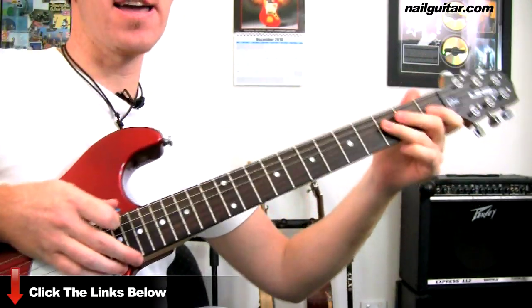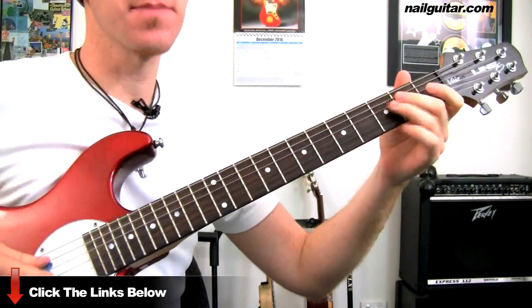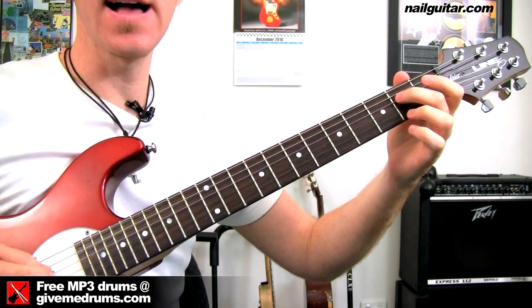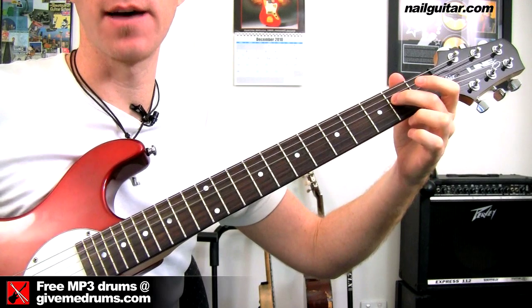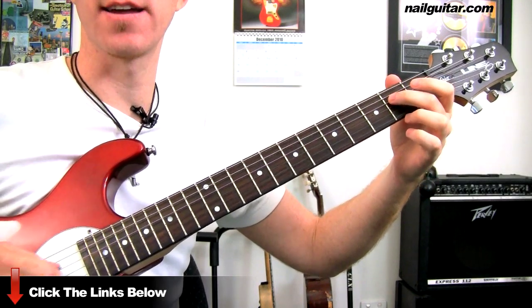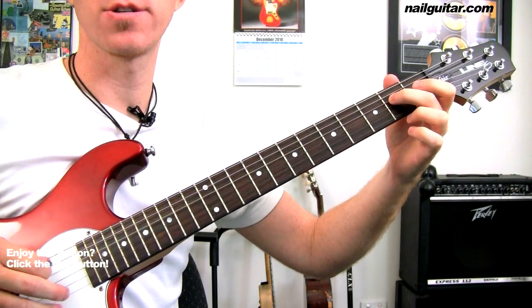Starting off, we're playing our open E string, and then from there we're going to play the 2nd fret on the D string with our 2nd finger. And then we're going to hammer on from open to 2nd.